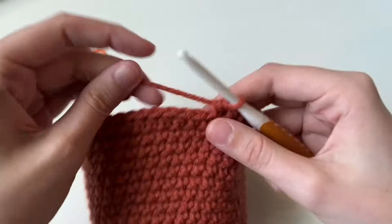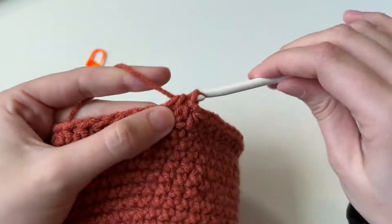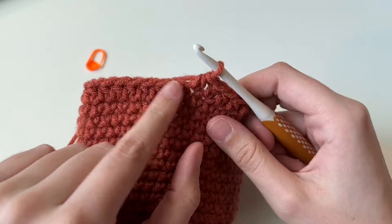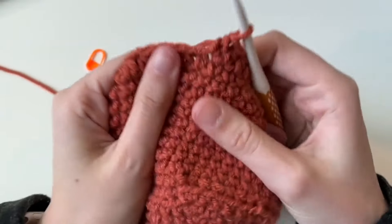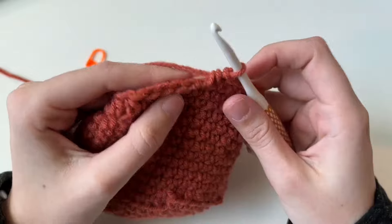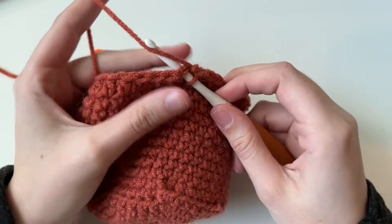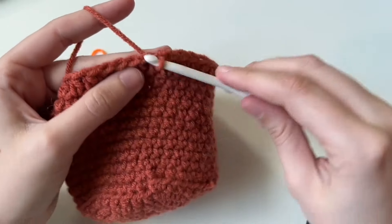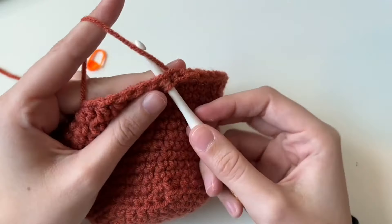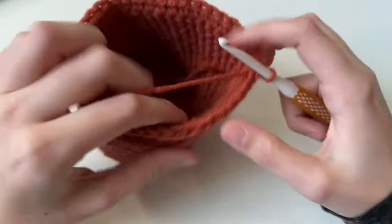When you get to the end, you'll notice the ridge isn't even, and that's okay — don't worry. We're going to do something called a slip stitch to fix it. Insert your hook into the next stitch, yarn over, pull through, and pull through again. Do that twice. And look at that — nice and even!